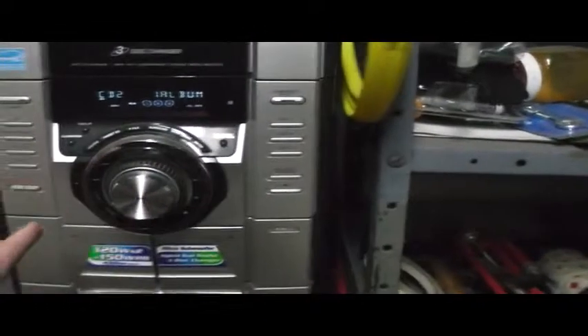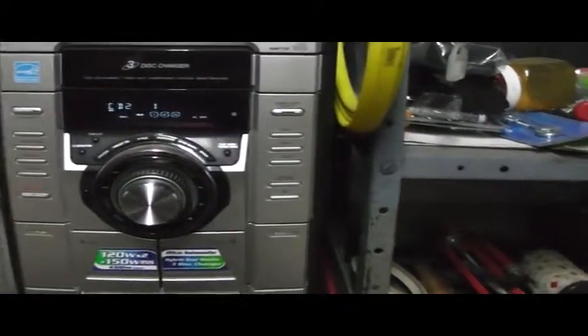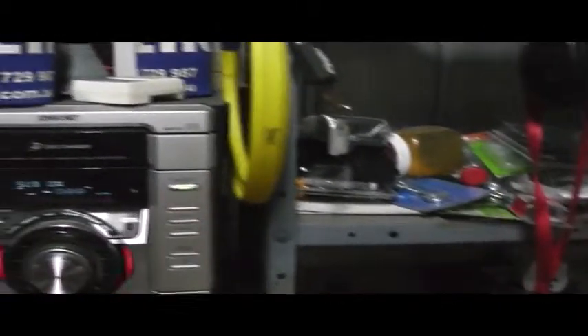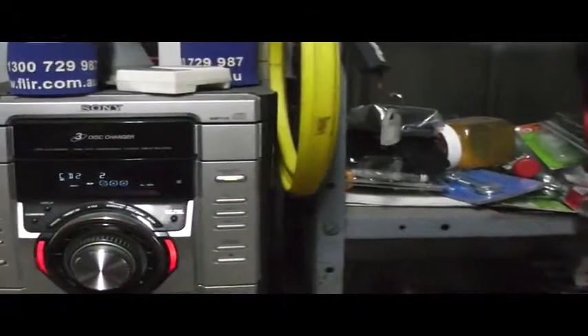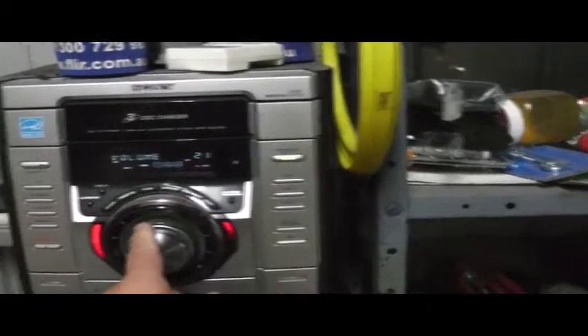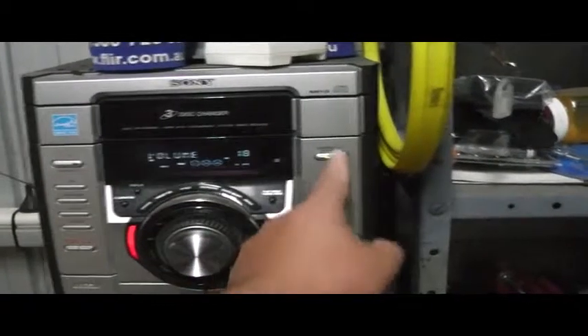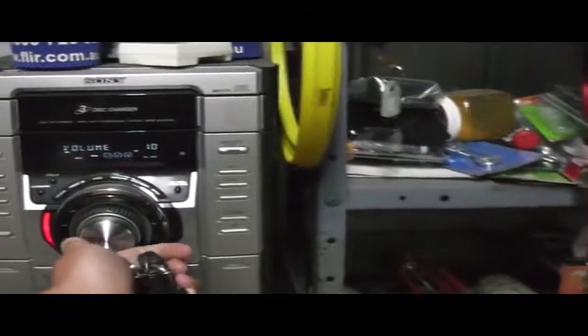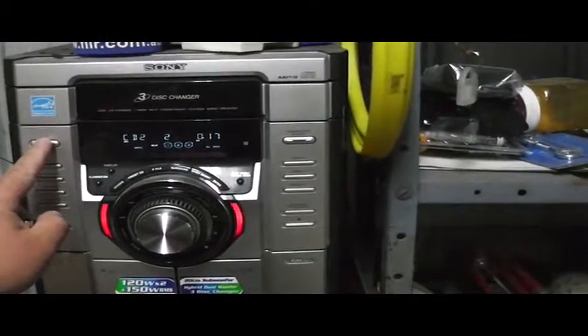We'll go to a CD just to show you that it does work. And if we just go play — yep, here we go. We'll go to a better song. Turn it off, don't really need it. I think without a sub it's loud enough. Somebody was working in here today and didn't turn my switches off.